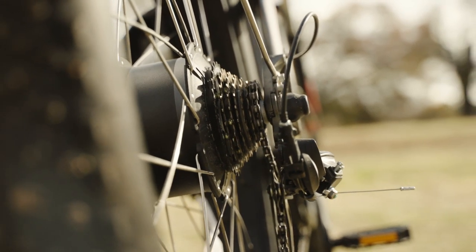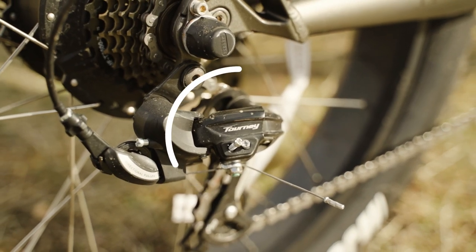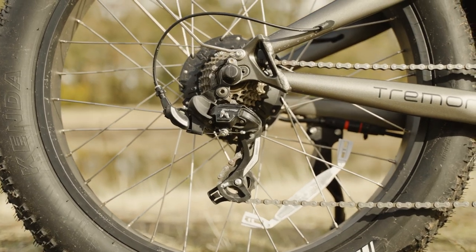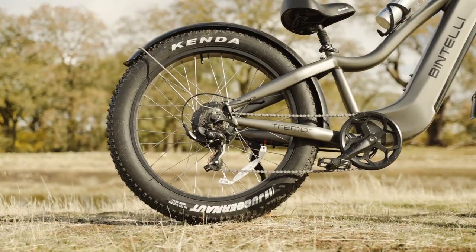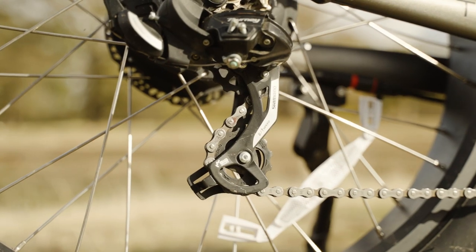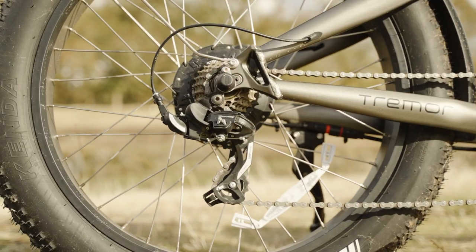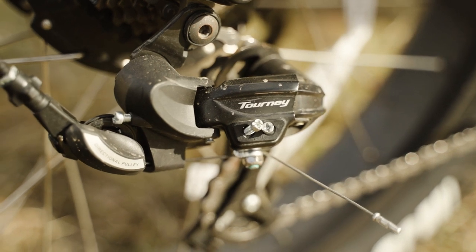We also have a few gears to select from as we're riding around. The Tremor comes with a Shimano Tourney derailleur, and though these are Shimano entry-level parts, it's always good to see components from a well-known name brand. It's nice because if you ever need to replace parts in the future, they're readily available and easy to find, and you have a sense of quality control since it comes from a large company with a good reputation.